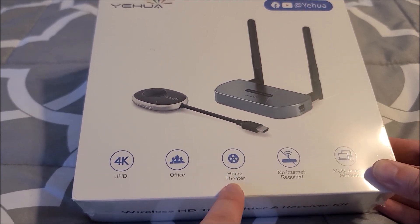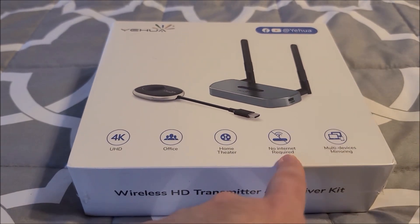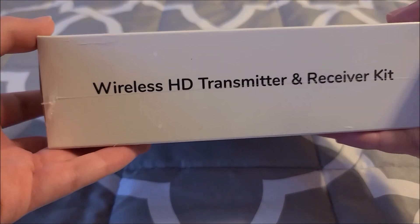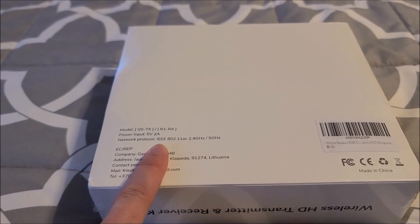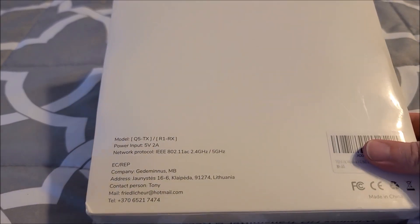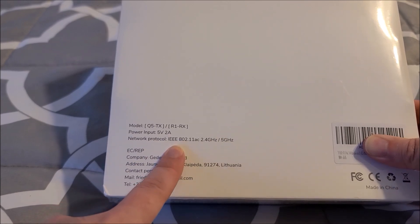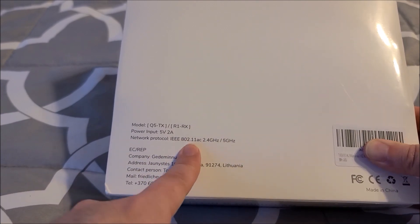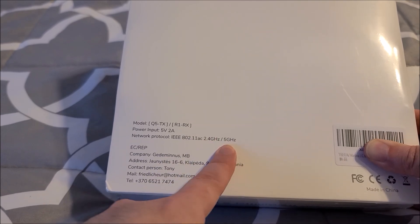It's saying use in office, home theater — no internet required, because it sends directly from the transmitter to the receiver — and multi-device mirroring. Apparently it uses Wi-Fi, but it's its own Wi-Fi — it makes its own hotspot, so you don't need a network for this to attach to, because it is its own network. It says it uses 802.11ac, so that would be Wi-Fi firmly within the 2.4 and 5 GHz band.